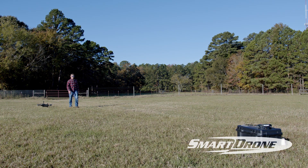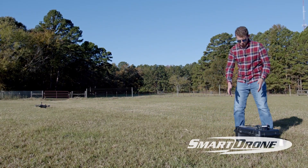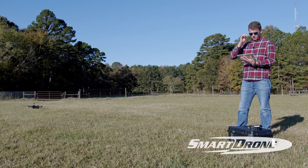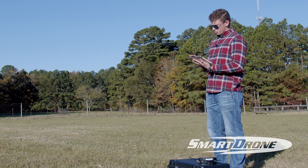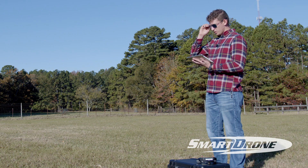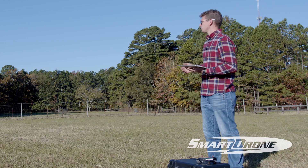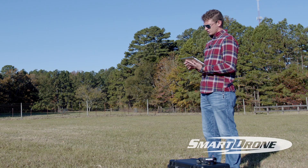Come back to your equipment and use your mobile device, laptop, tablet — whatever your choice is — and go ahead and connect to your vehicle. Once connected to the drone, come over to your plan and upload it, then download it. You'll see the green slider bar going across the top, just like we showed you in the mission planning video.